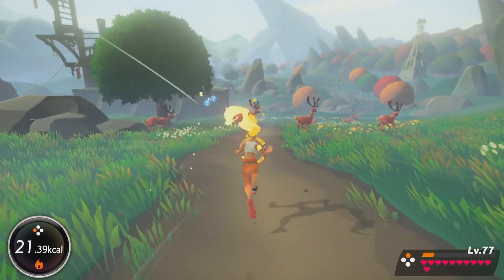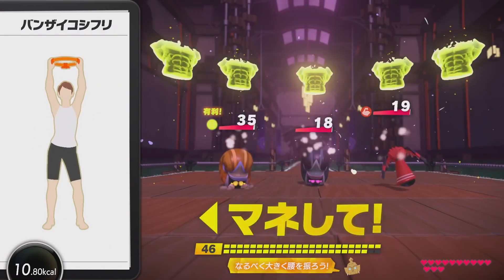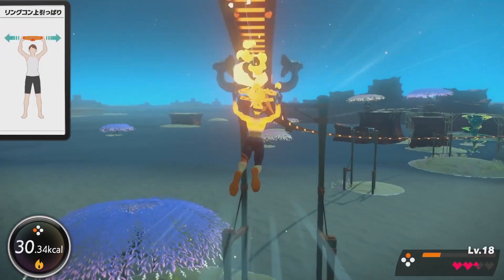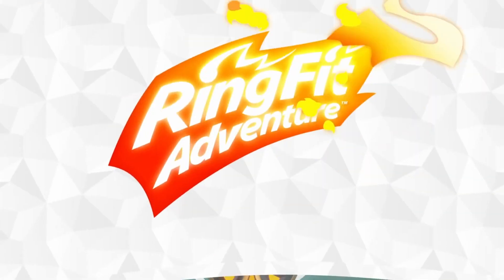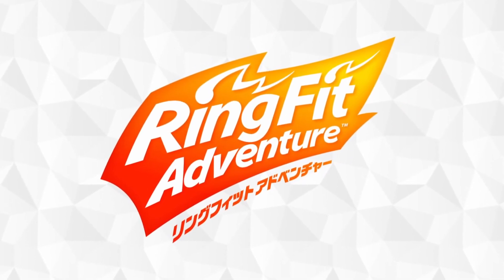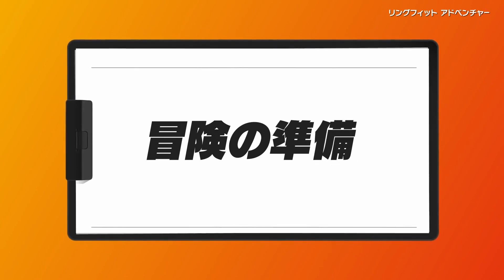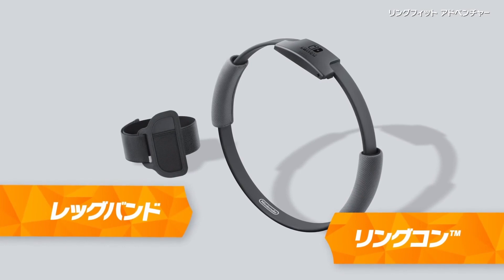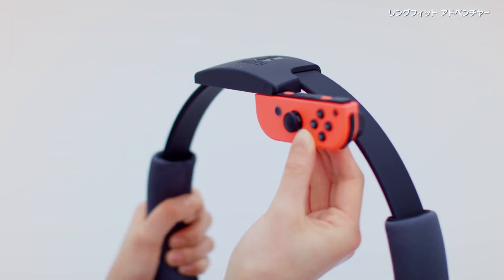Gaming and exercise — two activities that at first glance seem to be as far apart from one another as is physically possible. But if we go a bit deeper into the history between the two, we see that gaming and exercise have been trying to coexist for almost as long as gaming has been around, and this oftentimes comes in the form of an exercise-based peripheral, or at least a peripheral that could be used for exercise in addition to gaming.